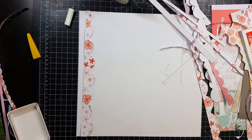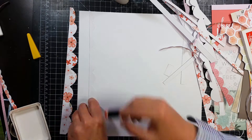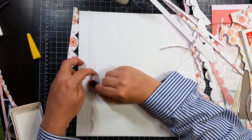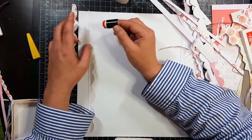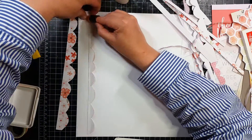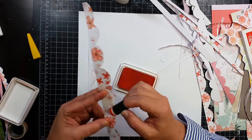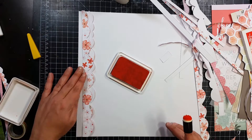My husband and I went to dinner tonight and my hair is kind of long and I will like twirl it between my fingers, and he says you know what, that really annoys me when you do that. Right here I'm inking the edges and I am using — I'm going to show it to you — it is Ranger's Archival ink.